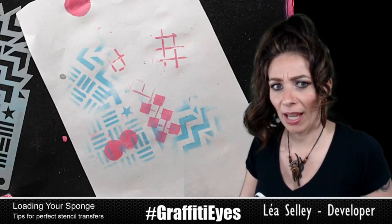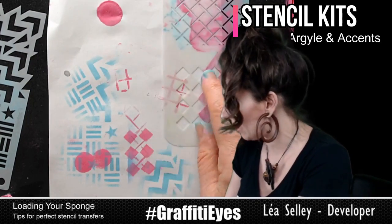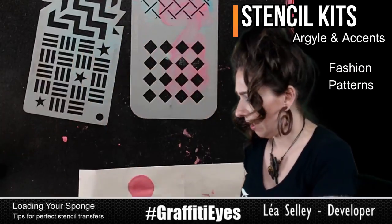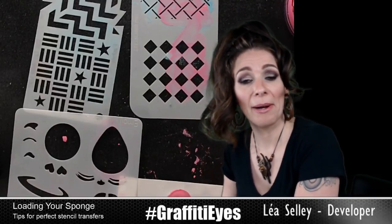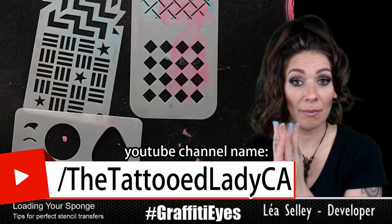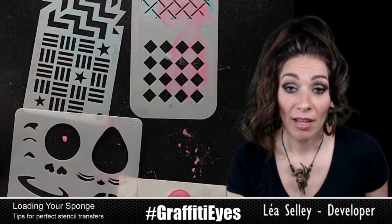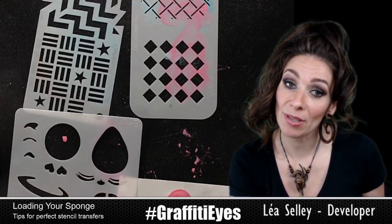I really do hope that helped. The stencils I use — this one is from the Argyle and Accent kit, this one is from the Fashion Patterns kit, and the circle was from the Emoji kit — so all Graffiti Eyes stencils. Stay tuned and subscribe to my YouTube channel, Graffiti Eyes, where I'll be posting all kinds of different videos: how to use stencils, making up patterns, and tips for getting perfect stencil transfers.